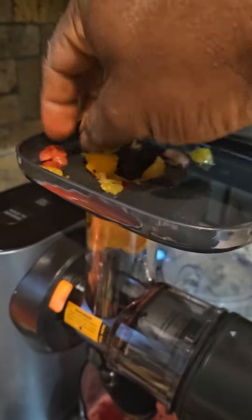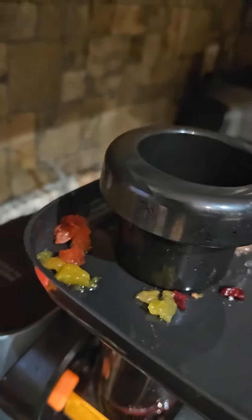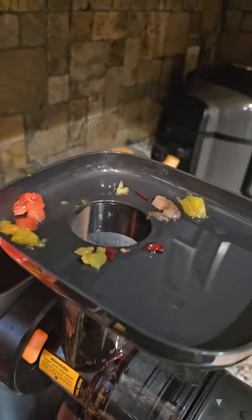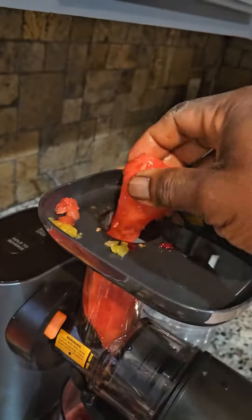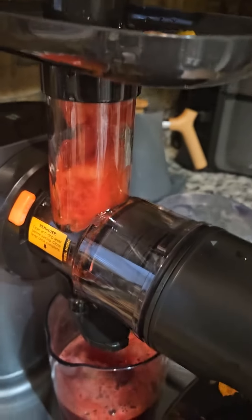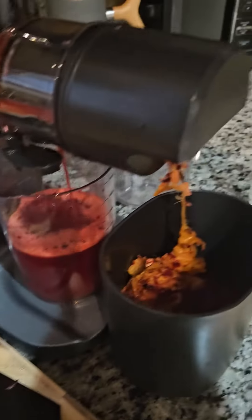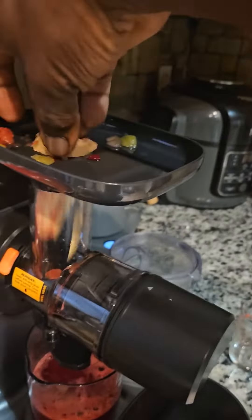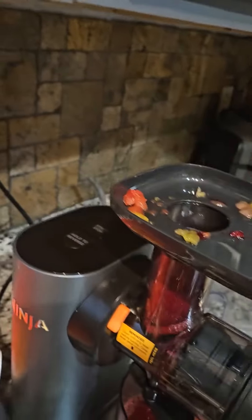You use your pineapple for sweetening your juice, because some people might not be able to stomach it straight. Then you use your watermelon — the watermelon is to stretch the juice and dilute it, so instead of using any water, you're using 100% pure juice. Ginger is your antibiotic, beets for high blood pressure control.